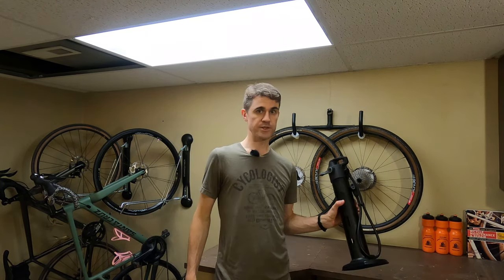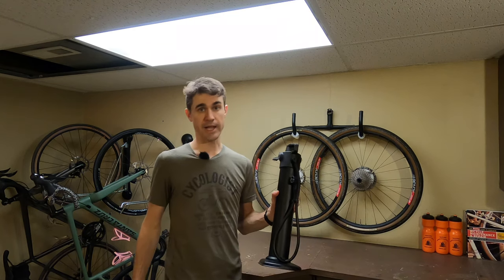Essentially what this product is, is an air pressure booster. If you've ever tried to set up a set of wheels tubeless, you know it can be kind of difficult to get the bead of the tire to seat upon the rim. If you're in a bike shop or have access to an air compressor, that makes the job a lot easier. If you don't have an air compressor, like myself, this product is supposed to basically replace the air compressor.